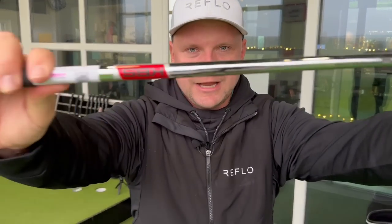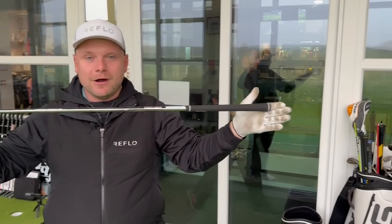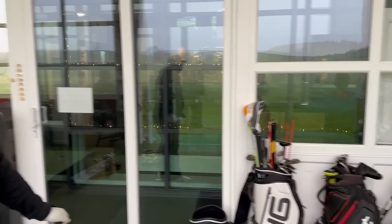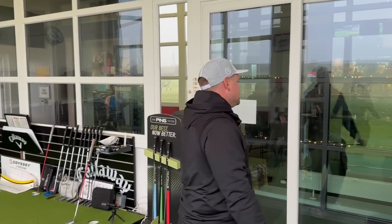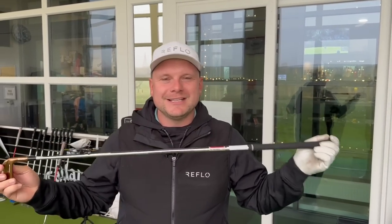Hopefully you were custom fitted for them. Hopefully you know what shafts you've got in them, what lofts you've got, what shaft length you've got — all those things add up to the perfect set of golf clubs. But you just want to get your eye back in. It's been a long Christmas, we've all eaten and drunk a lot.